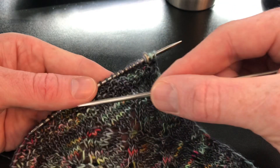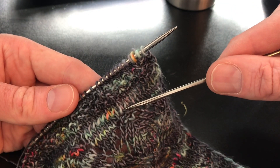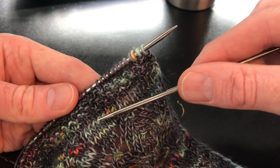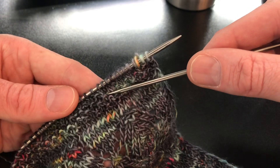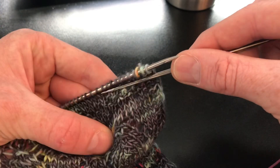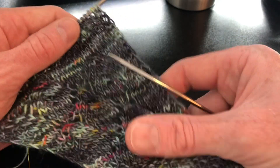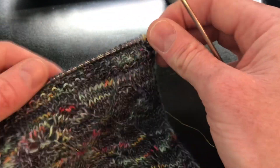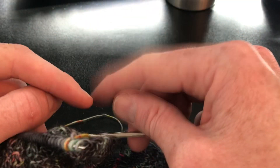A little bit of a closer look. I finished here with my lace. I did a knit one, purl one row, four rows of seed stitch, and then another two rows of knit one, purl one. So that brings me back to the right side, and we are going to get started on the tulip lace.